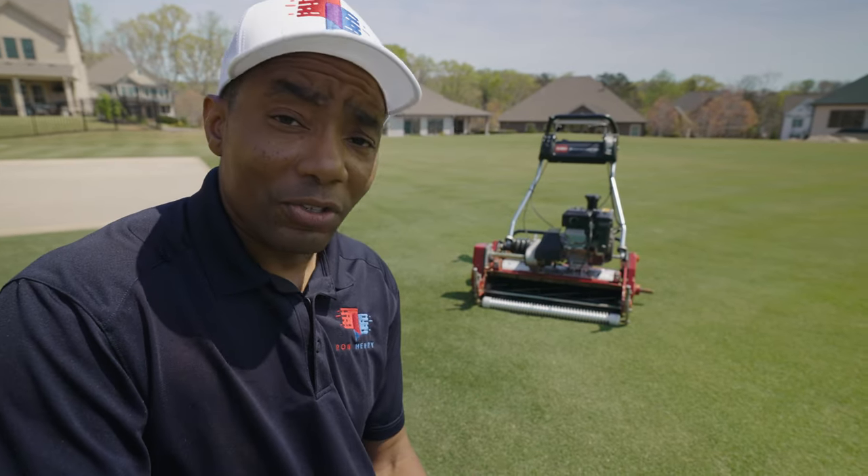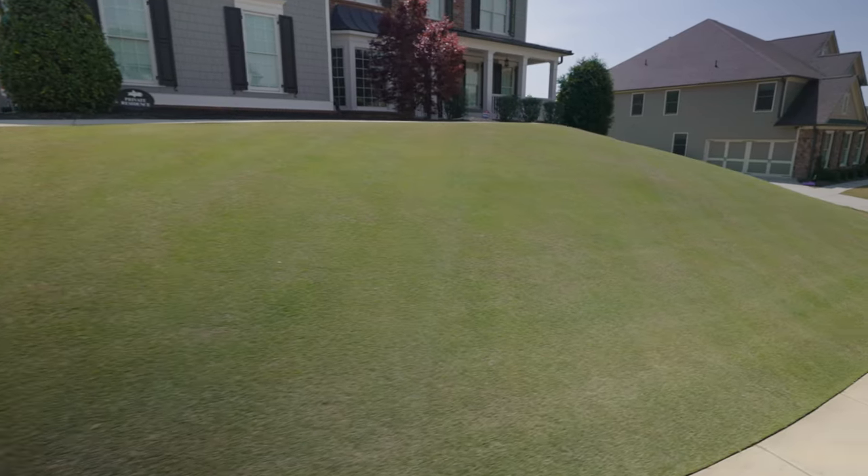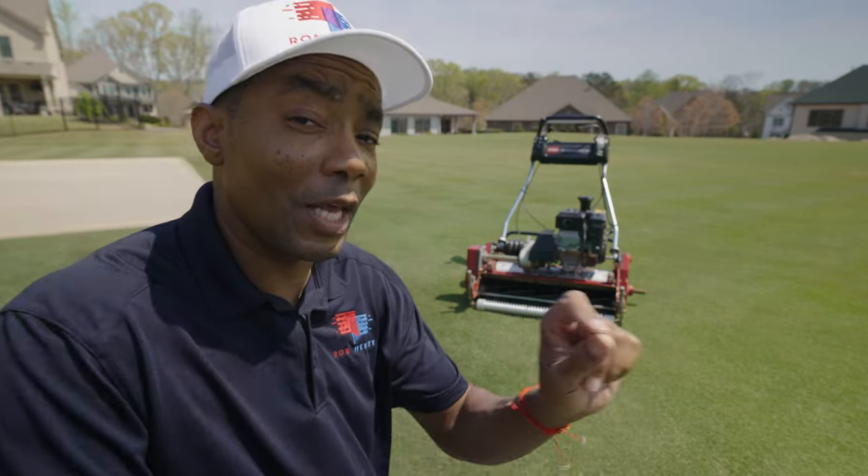I'm super happy with the results I'm getting out of it. I cut the back lawn, side lawn, and swale area — no problems, no issue with scalping, no issue with bogging. It just does a beautiful, beautiful job. So eight blade was good, but 11 blade is definitely better.